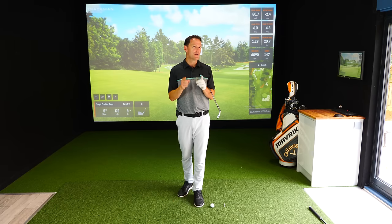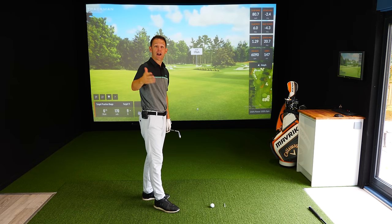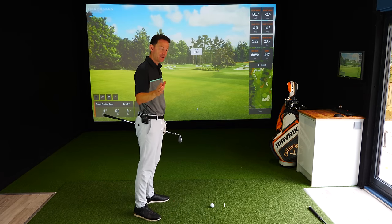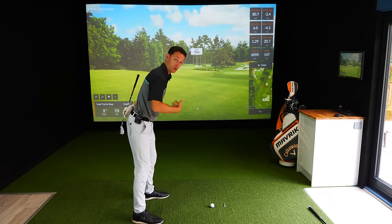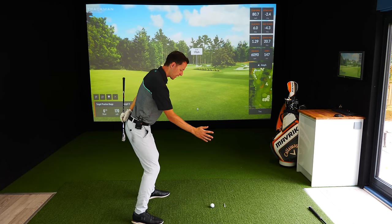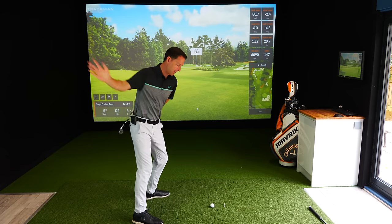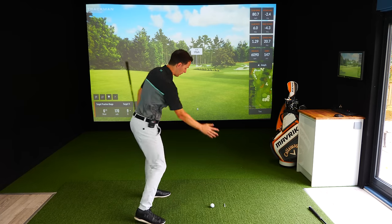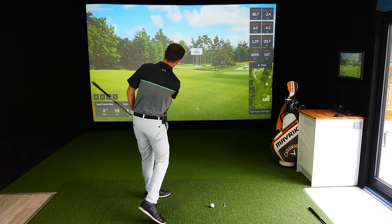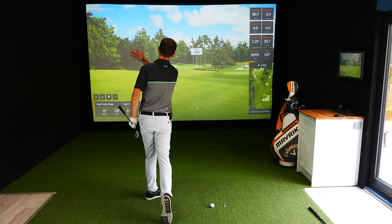So what do great players do that Dave wasn't doing - that I see so many amateurs do? We want to generate accuracy first, then we'll talk about speed. It's very simple: if I put my hand out here and simply go back and through on an arc, it's very easy to keep it consistent. When you rotate back and through on an arc, it's repeatable, and because there's a rotational aspect, we can generate speed from there as well.